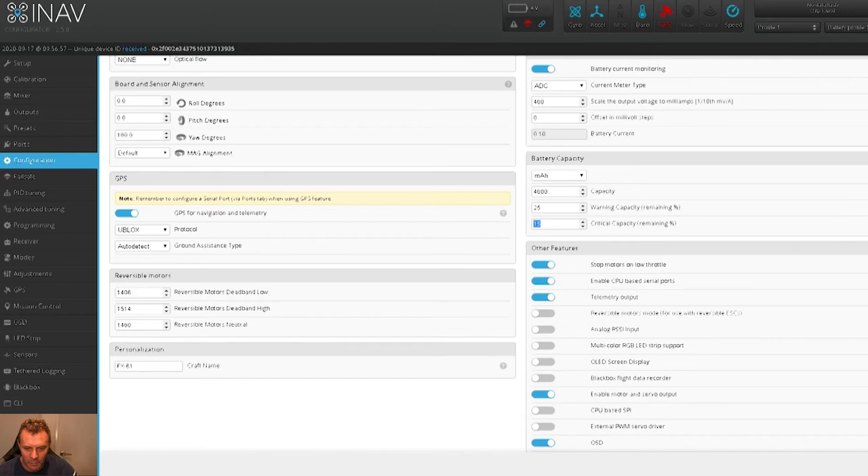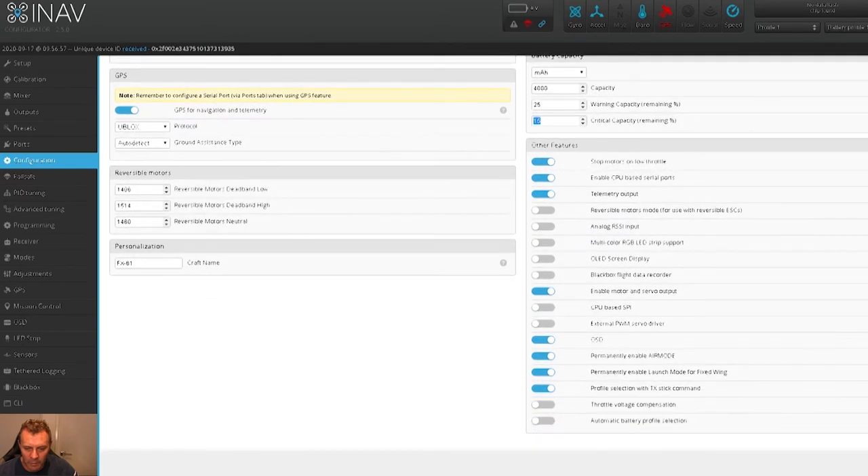Scrolling down to other features - stop motor on low throttle is standard setup when you click the right wing mini Drak preset. Enable motor and servo output is on, which is good. On-screen display is on. Permanently enable launch air mode - you want that on so that when you cut your throttle it turns off; you don't want that on if you've got a multi-rotor. I've got permanently enable launch mode for fixed wing on - I like that, just give it a shake and she'll take off. We'll save and reboot.